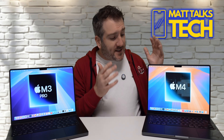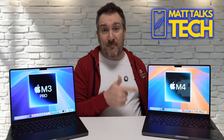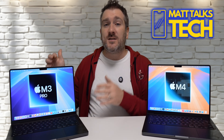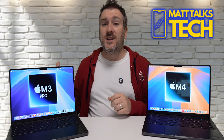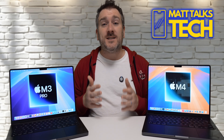The M4 MacBook Pro comes in at $1,599 US, whereas the M3 Pro launched at $1,999. However, right now on Amazon, Best Buy, and other places, the M3 Pro has been discounted heavily — sometimes to about the same price as the M4, or slightly more or less.